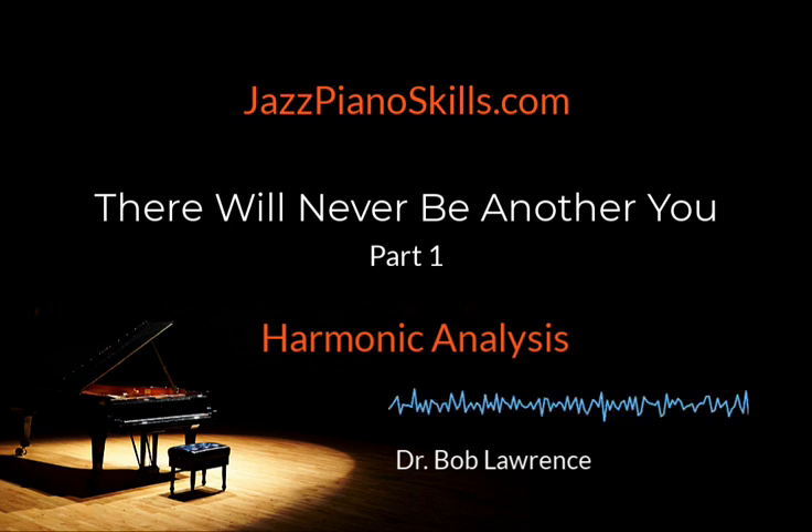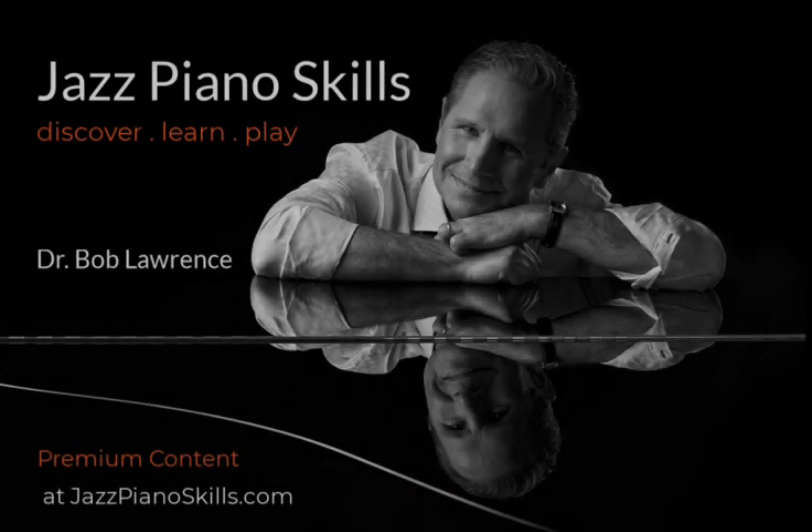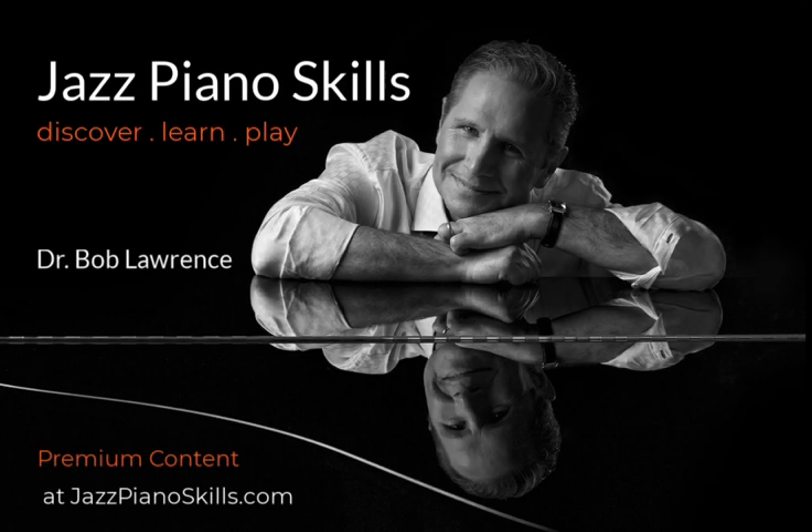Grab lead sheet one. Let's take a look at the form of 'There Will Never Be Another You.' Thank you for listening to JazzPianoSkills.com — to learn more about membership privileges and become a Jazz Piano Skills member. Thank you.